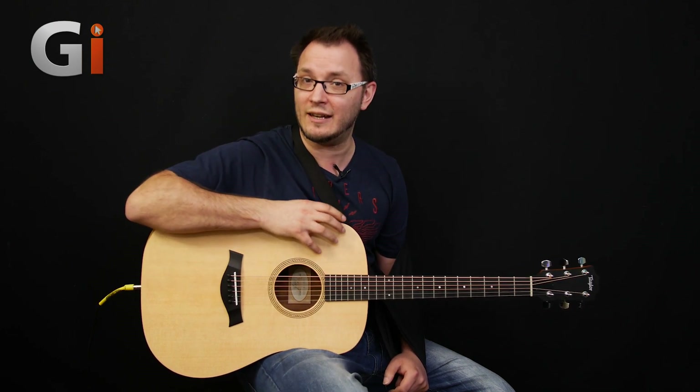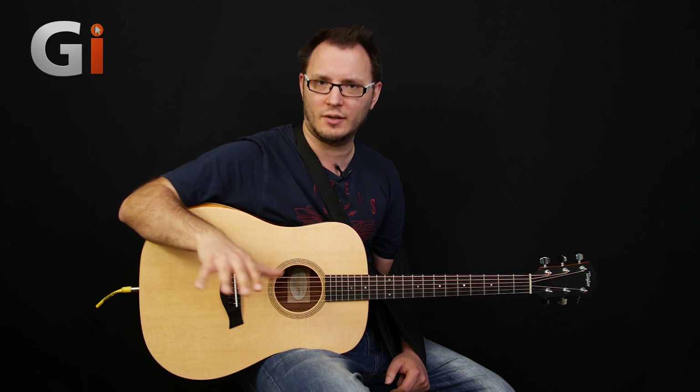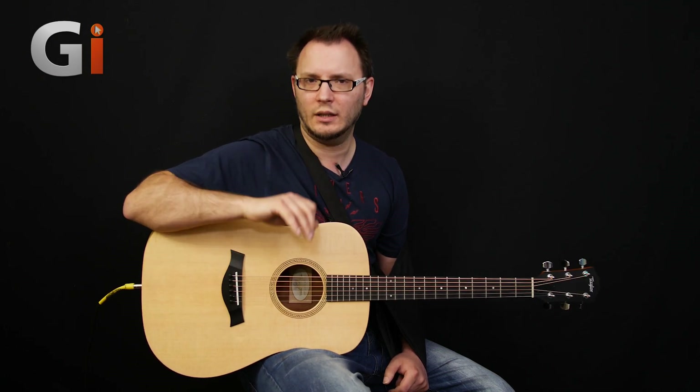This is actually the Taylor Academy series. What I've got here is the Taylor Academy 10E. They do a 10, a 10E, a 12, a 12E, and a 12EN Academy series, which is the nylon string version. We've got two versions here, and these are both steel strings. This is the 10E — the Dreadnought version. And shortly I will show you the 12E, which is the grand auditorium-style guitar.